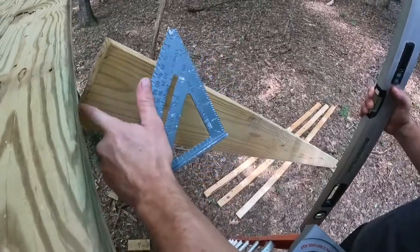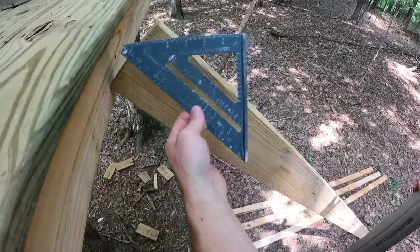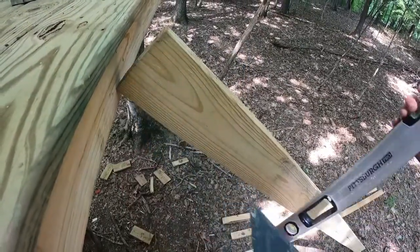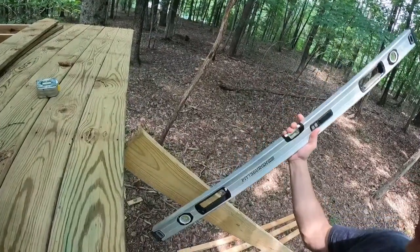We're going to find out this angle here — what the cut needs to be — so it will match up and sit flat against this here. You're going to need yourself a square, a pocket square, and I have a level here. I have a four foot; a two foot will probably be fine, but this is what I have with me.